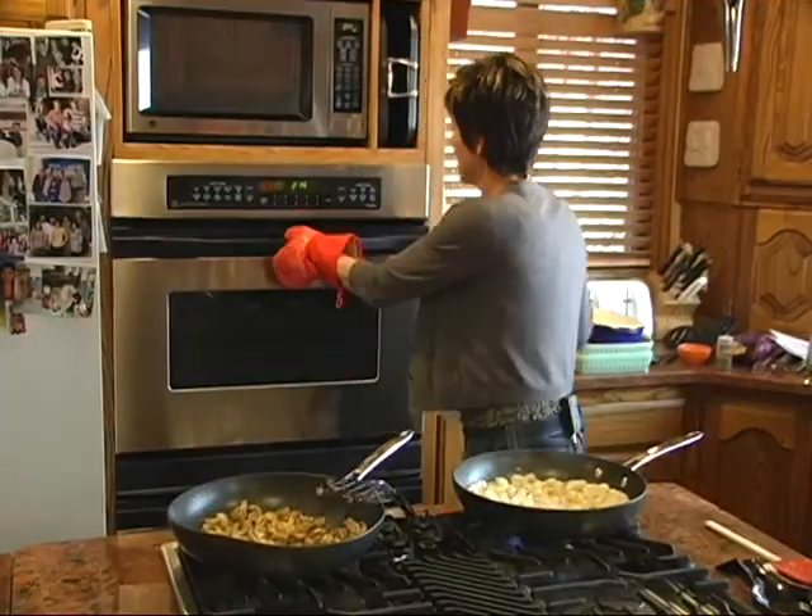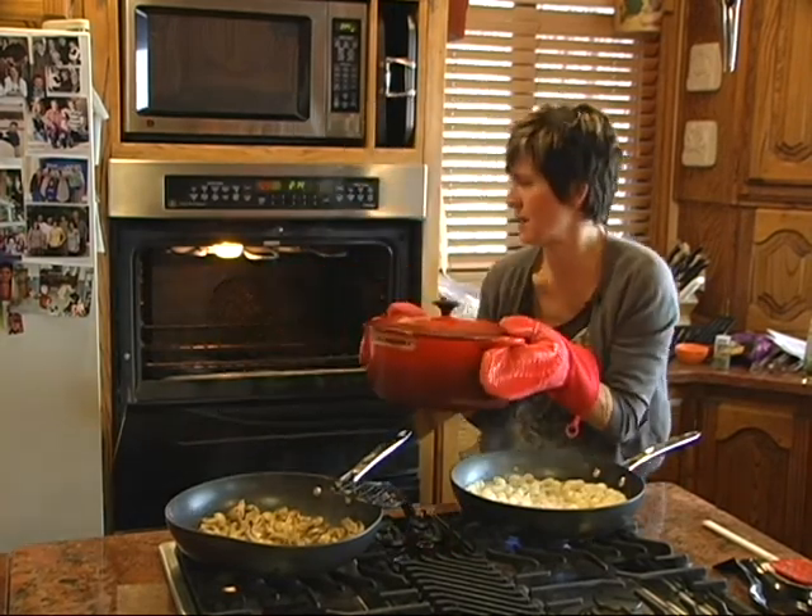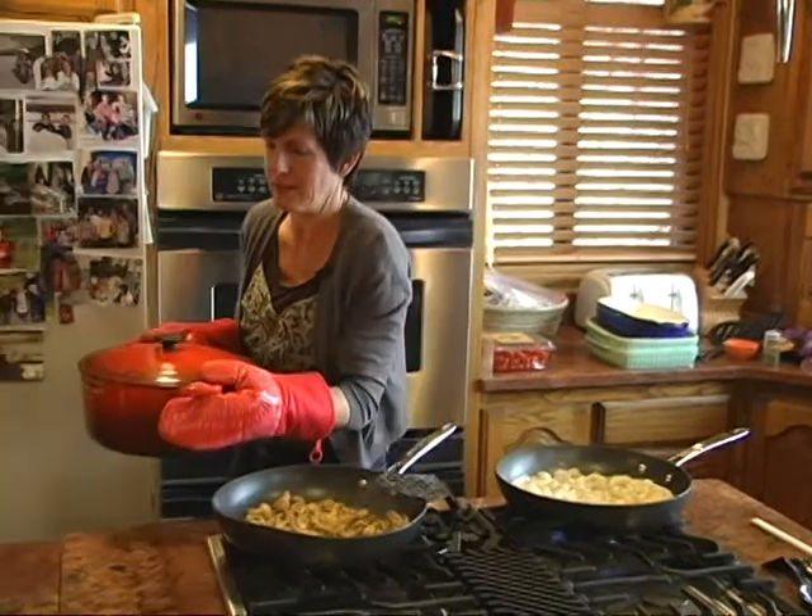Three hours later, let's see how that's looking. Smells amazing. Like I said, not quick, but certainly easy.